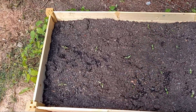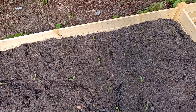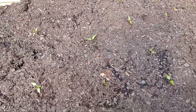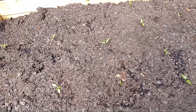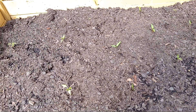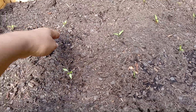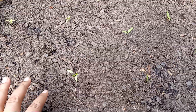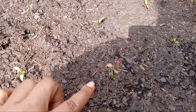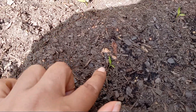Bonjour mes amis. I thought I would give you a quick little view of that one raised bed started. Yesterday we bought some garden soil and cow manure and just filled this up over here, and it has tomatoes. These are bell pepper plants right here.